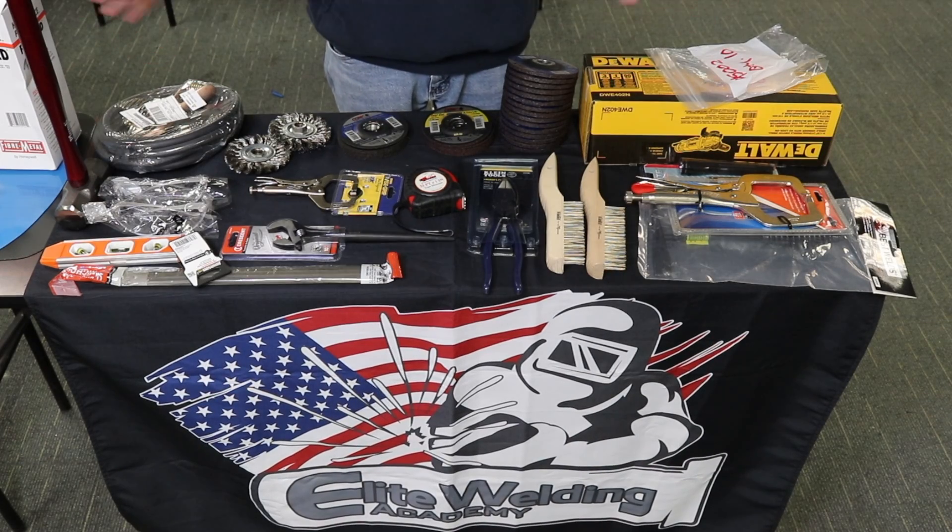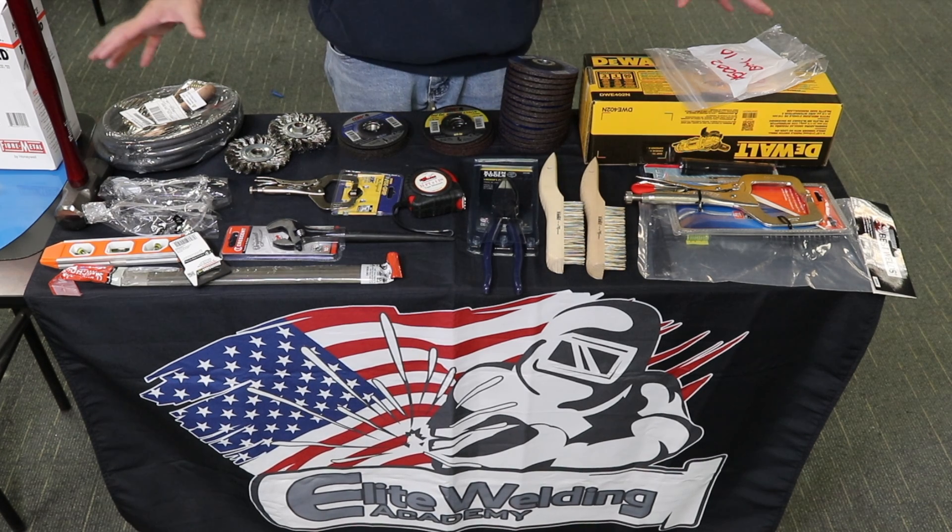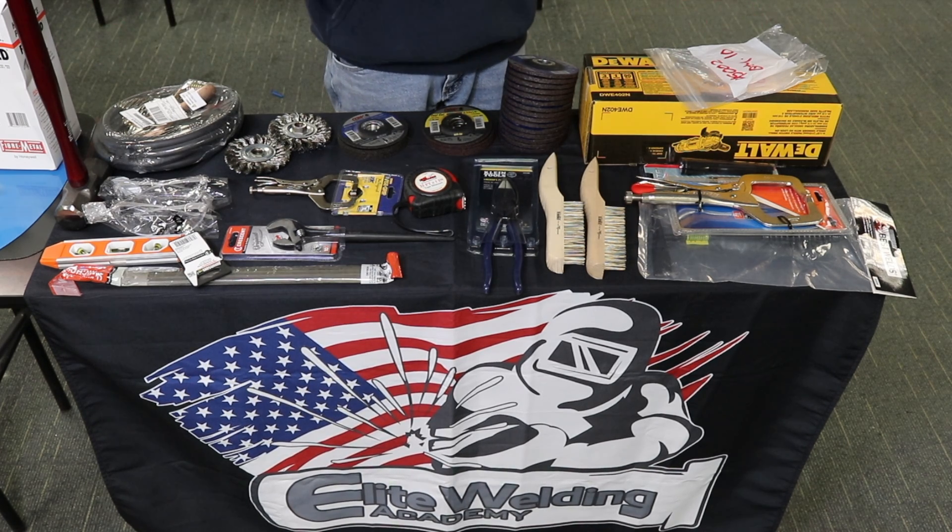That wraps up all the tools you get in your kit for term one and two at Elite Welding Academy — all for stick welding. Stay tuned for the video covering term three and four; everything for TIG welding will be coming out very soon. Have a good one.